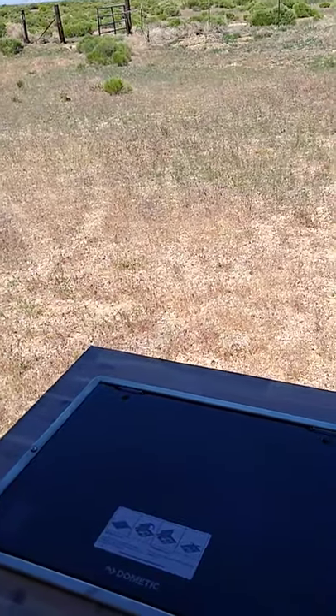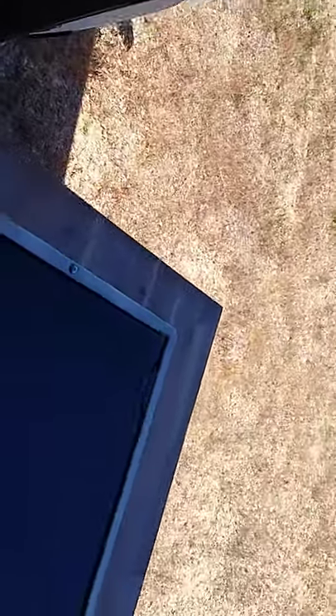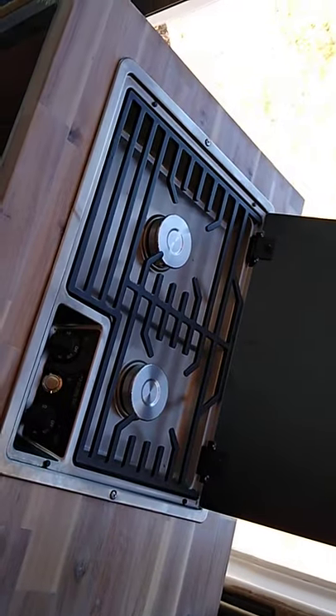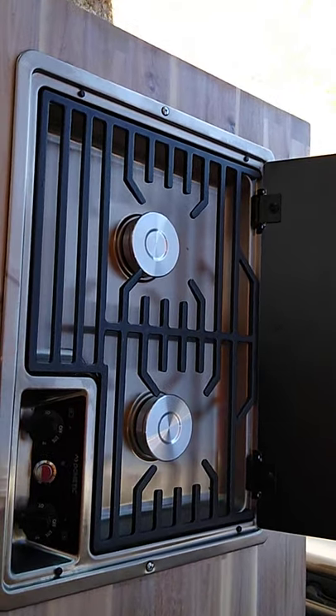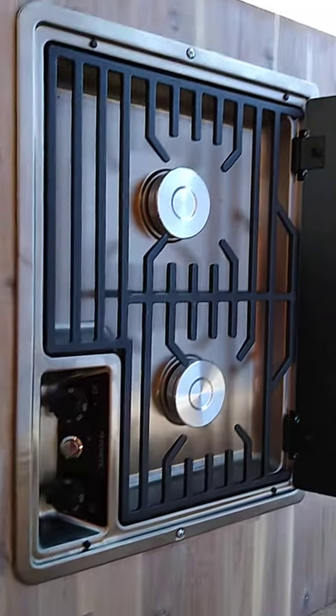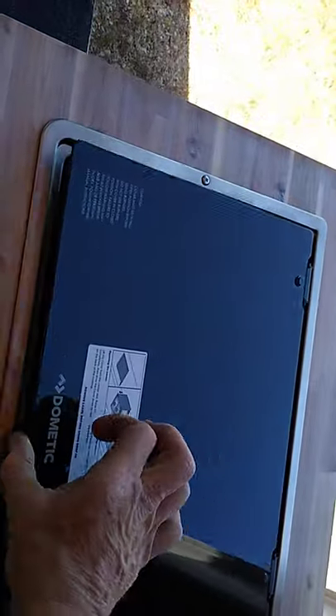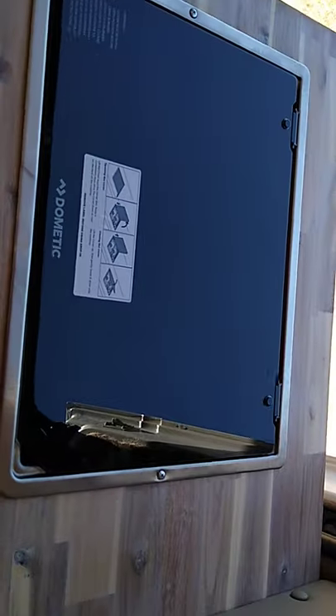This is the stove. This is a Dometic stove — glass top cook top. It's the same countertop material as the rest. On this end there's going to be a flip-up extension that lifts up and locks in place. There's a larger burner and a smaller burner — the larger burner is actually very high output. It's electric start, just push the button and it's got a little piezo igniter. You just lift up on it to remove it from the mount — it sits on rubber bumpers.